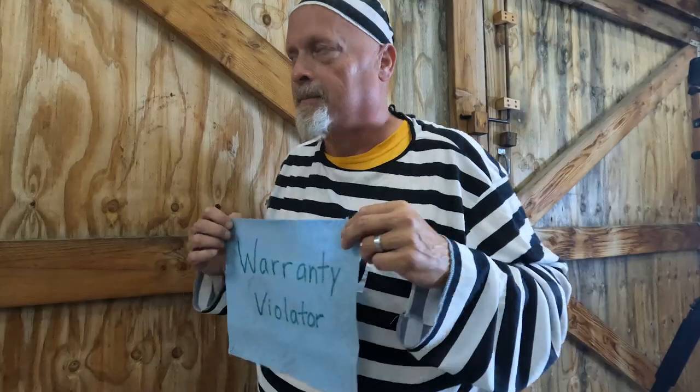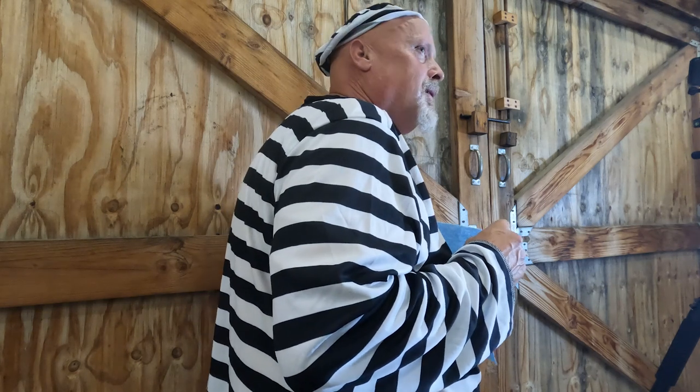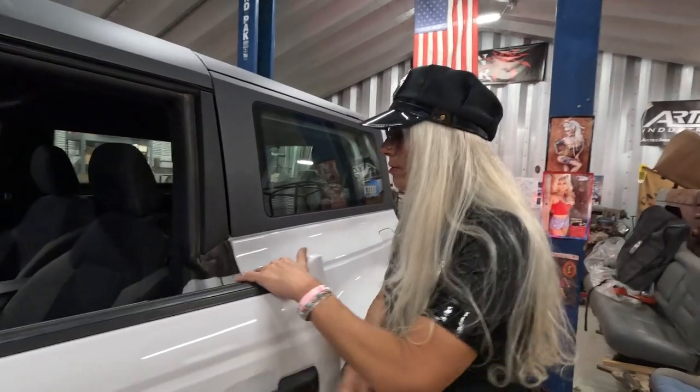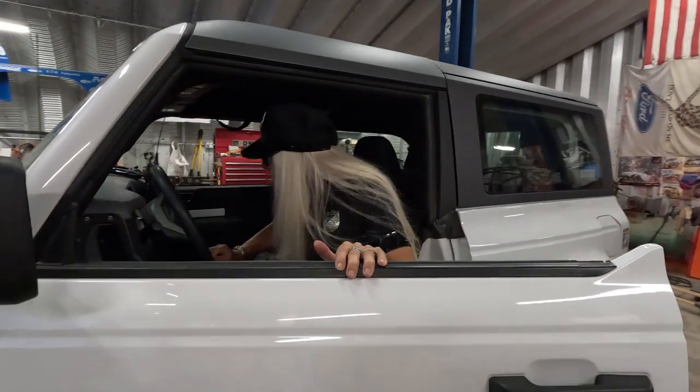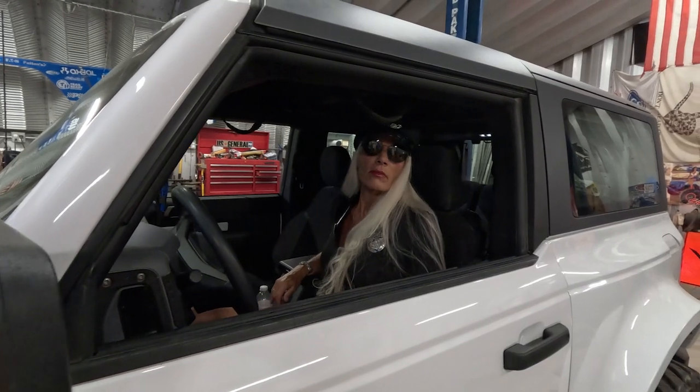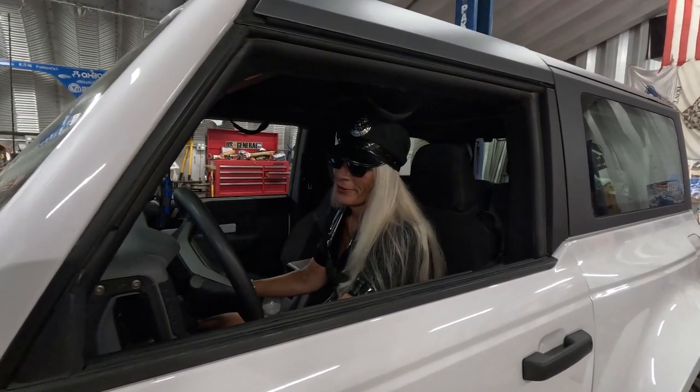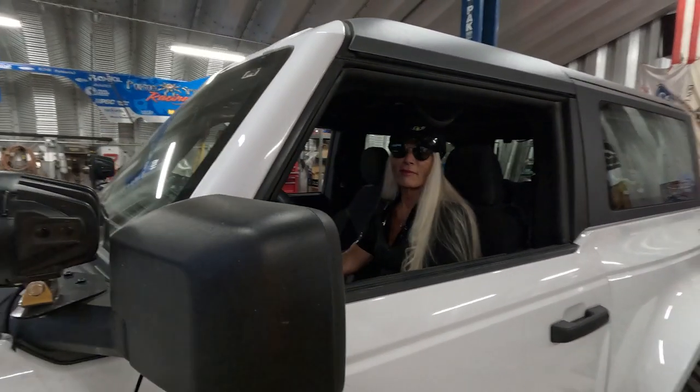Hey, you ain't half bad looking. What's your name? My name's Ed. Ed? What kind of name is Ed for a woman? Short for Edwina. Hey, don't touch my truck! This truck has been involved in a warranty violation and I'm going to confiscate it. But it's my truck! Tell it to the judge. You're gonna hear from us — it's mine now. I got your badge number! Eat this. I got your phone number too! You're gonna hear from us. I don't even know how to drive it.